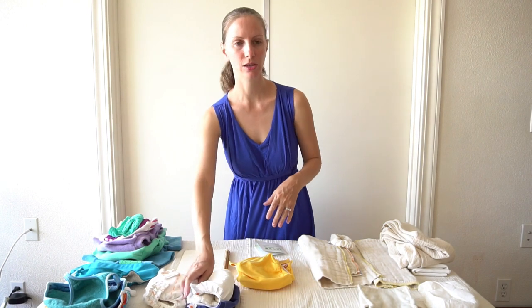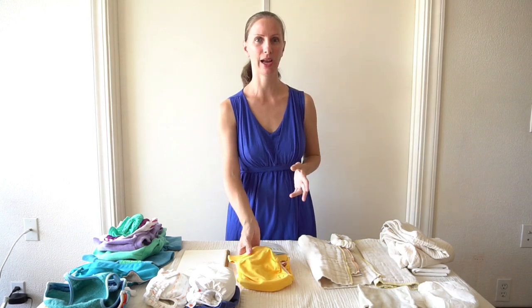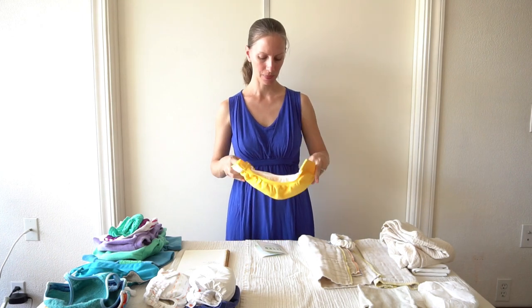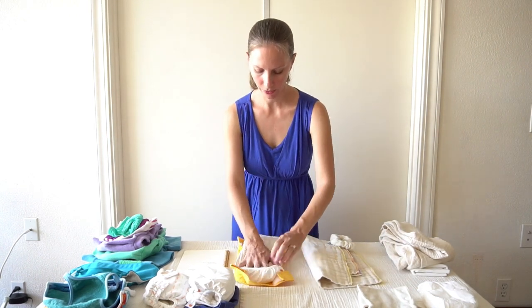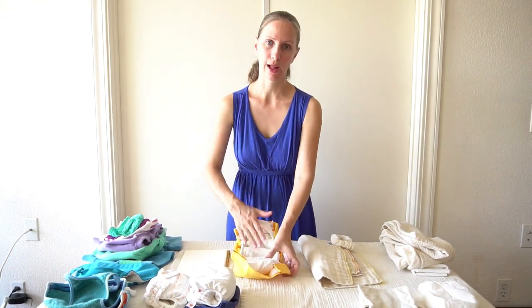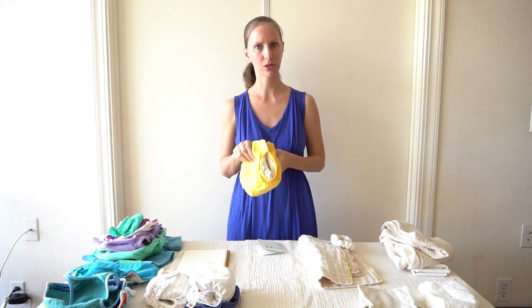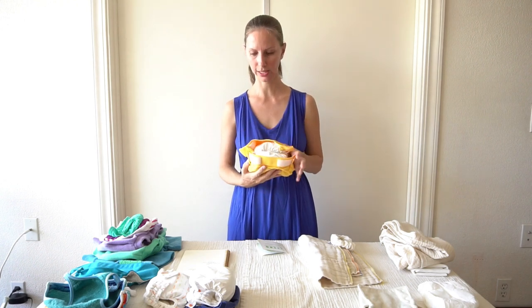When my son was in the size smalls, we had about seven and that was plenty. When he moved up to size medium, we only needed four because the outer G pant often wasn't getting dirty at all. In the size medium, you can fit in a size small prefold. G Diapers also offers their own cloth inserts for use with the G pants, but I didn't choose them because they have synthetic material — I prefer organic cotton prefolds instead.